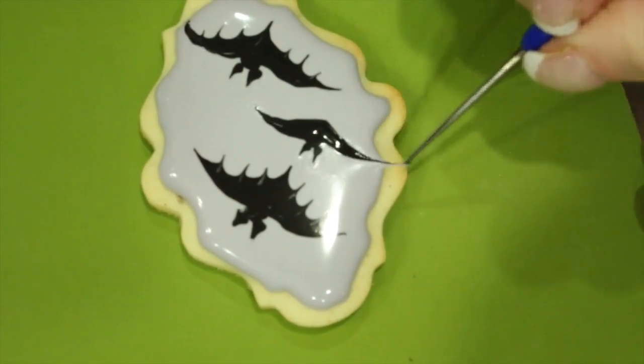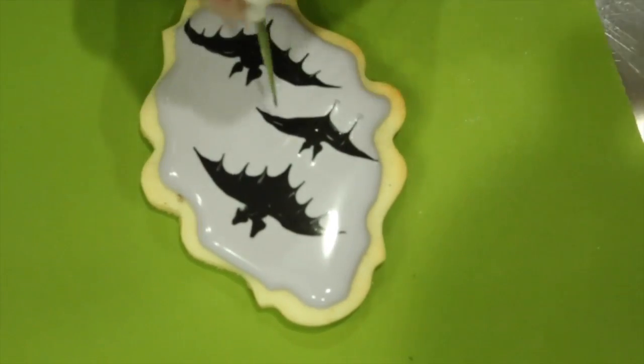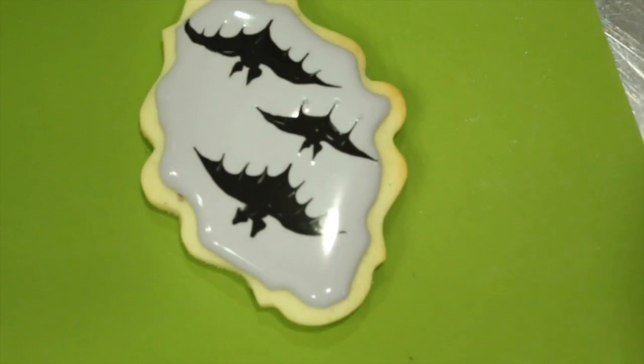Once you're satisfied with your bat, go ahead and place the cookie in a dehydrator or in front of a fan for two hours, afterwards letting it dry overnight.